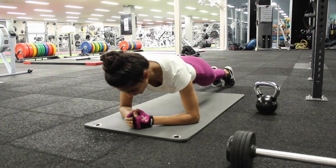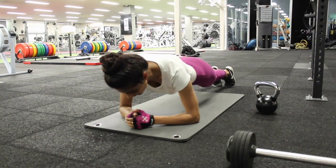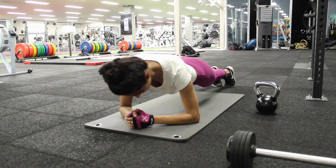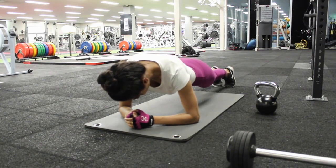Do it for a minute, two minutes — however long you can last — and really build your strength up with that. You'll definitely see results really fast with this. I generally do about a minute to one minute 30 second plank, then swap over to a side plank on one side and then the other. I do that as one rep and repeat it about three times.